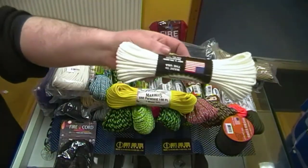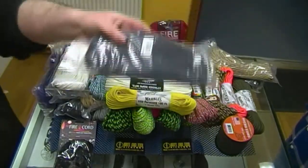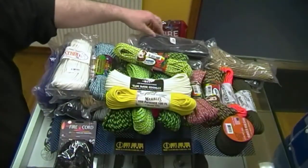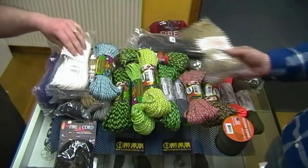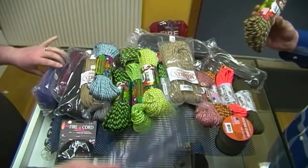We've got reflective cord too — look at the end of this dark one, you can see the reflective strand. It is reflective. And there's also the zombie range, which I'll go through in a second.